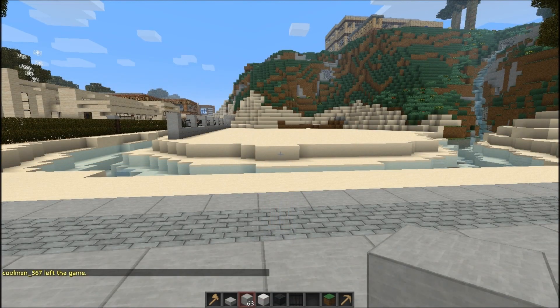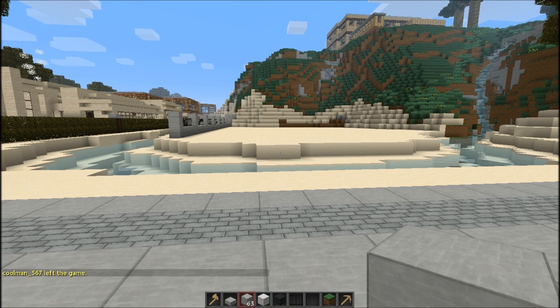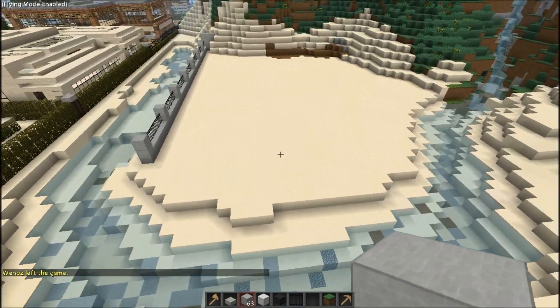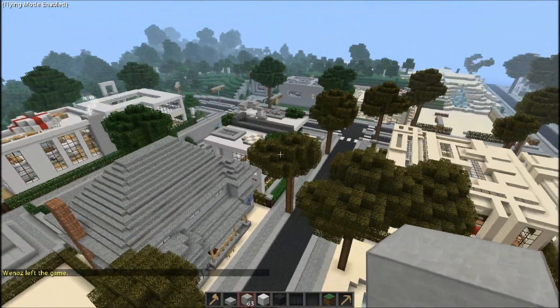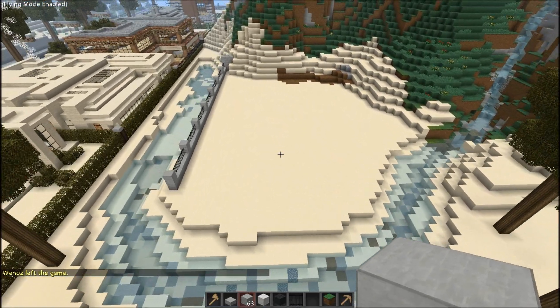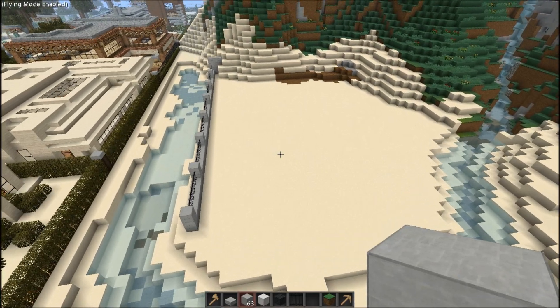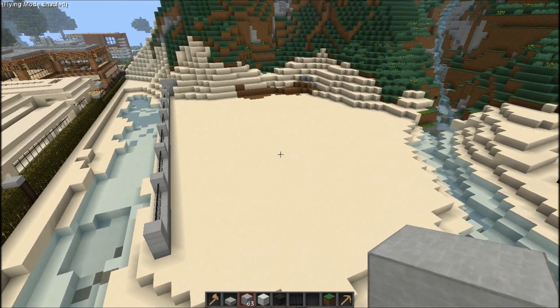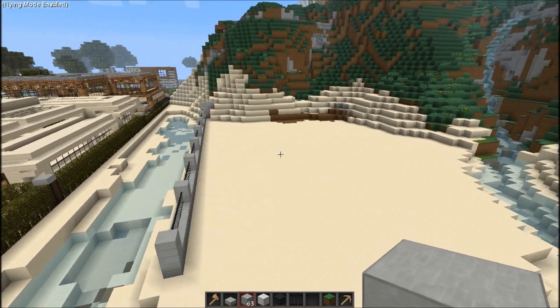Hey guys, how's it going? Shift Master here. Today we'll be starting a new let's build on this lot in slash warp Sandy Acres. It's the city where I'm in. This house will be styled after the craftsman style of architecture, which is actually similar to a Victorian except it's usually not as formal and not as ornate.